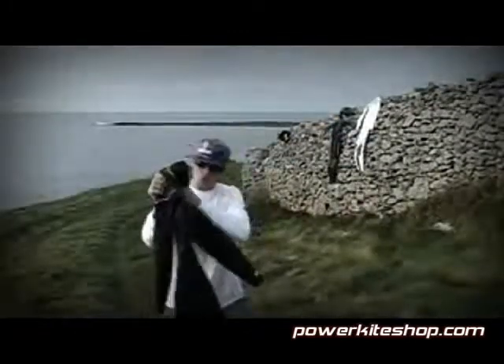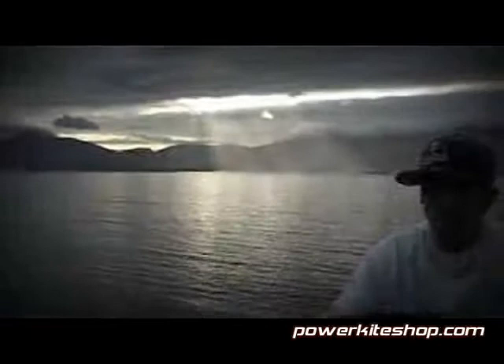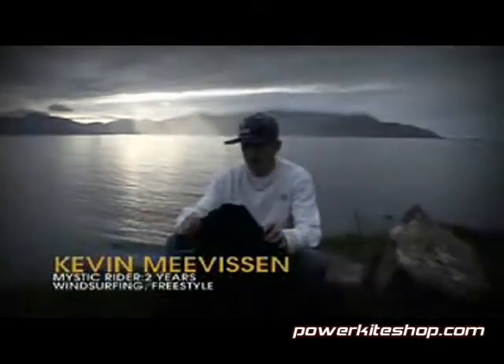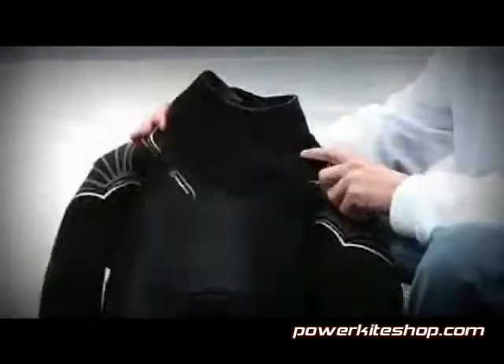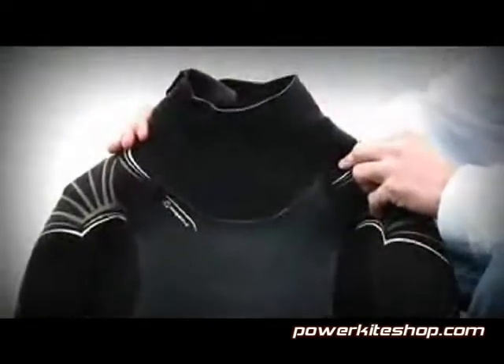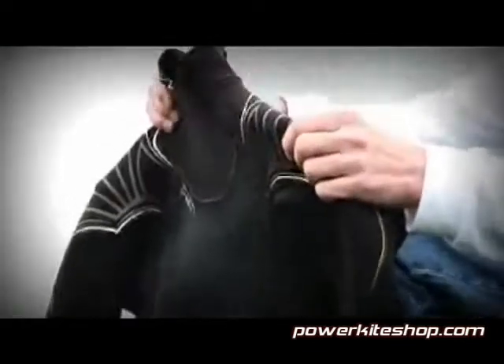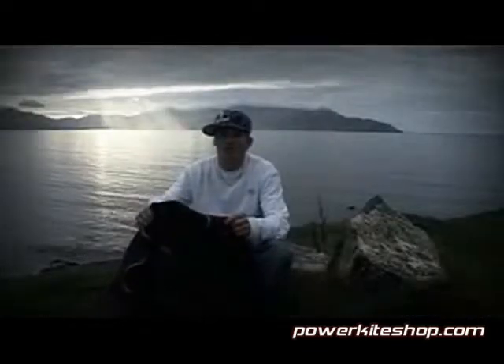I'm gonna talk about the Cure wetsuit. It's a brand new wetsuit which is just on the market. In the winter we have it in a 5-3 series and in summer you have it in the 3-2.